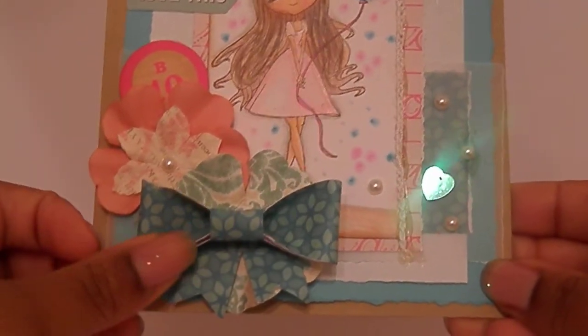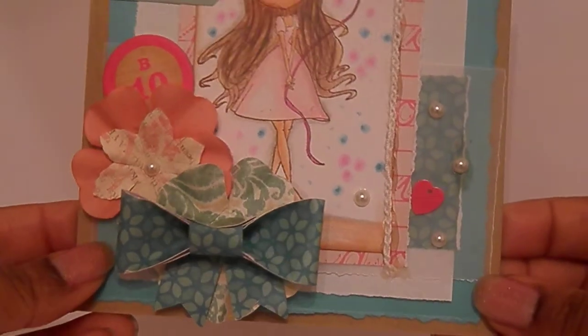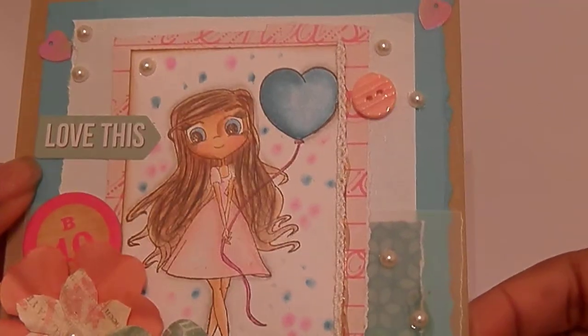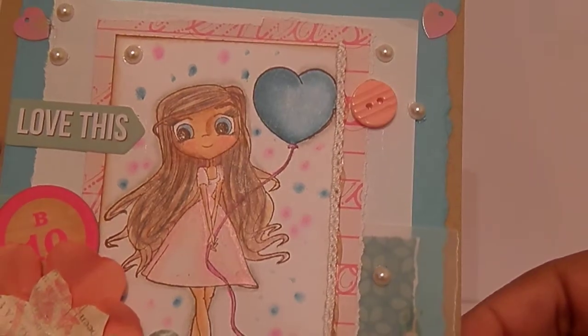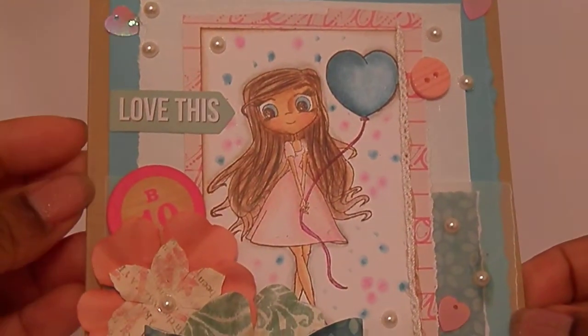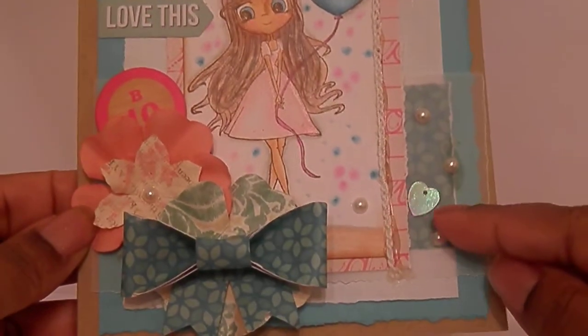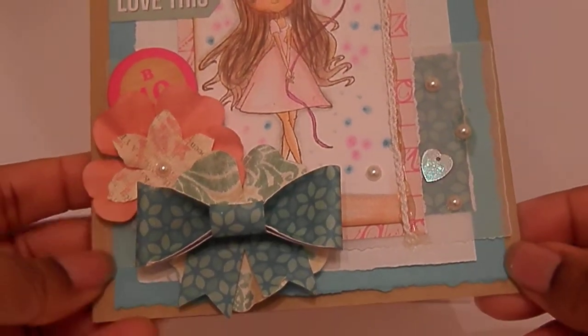I made this paper bow using one of the papers, and I just used sequins and pearls - I always just scatter them around - and then a button. This 'Love This' is from a Teresa Collins ephemera pack. This chipboard piece is from the Oh Darling collection, and all the patterns that you see are from the chipboard collection.